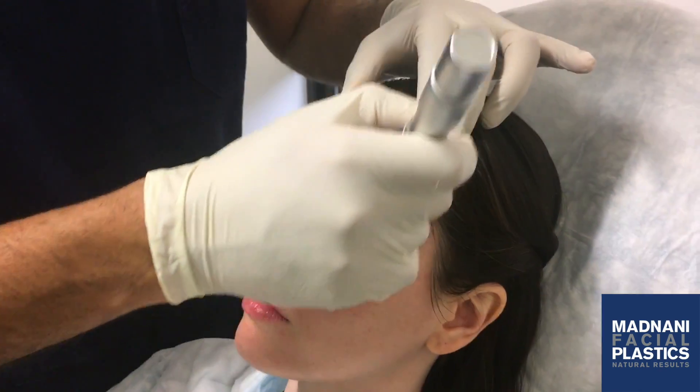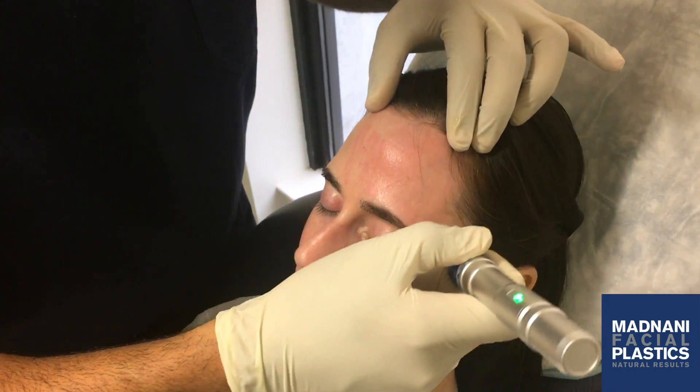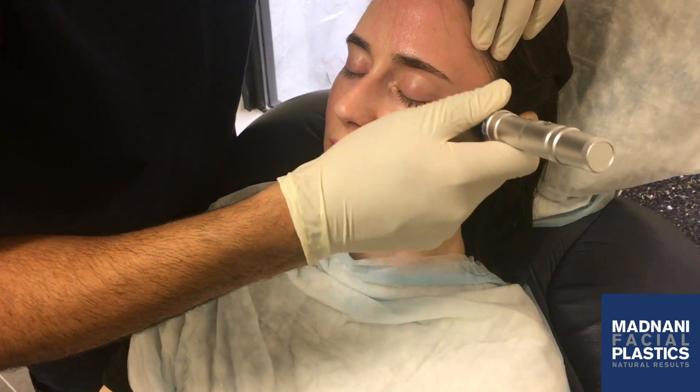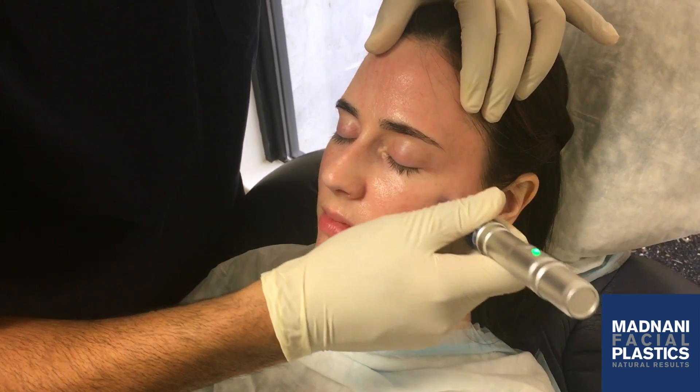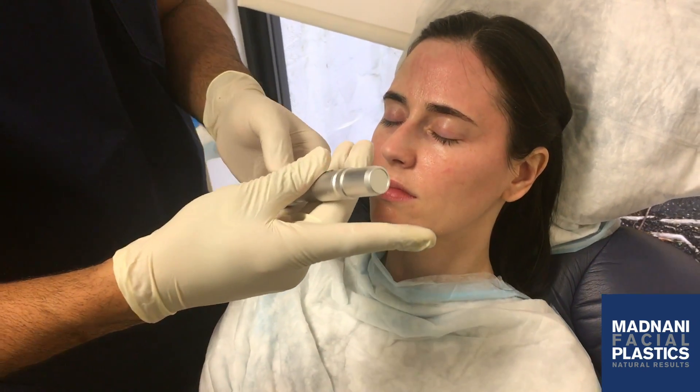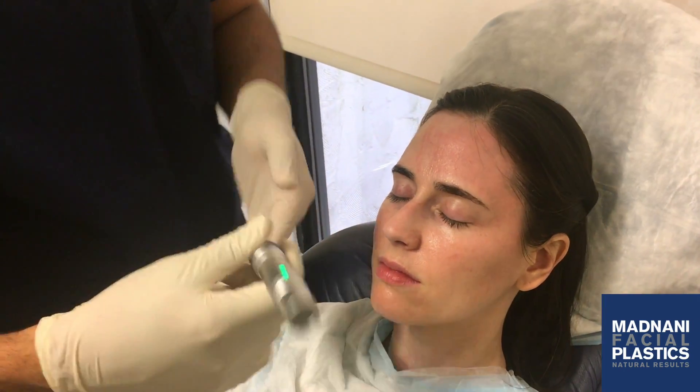Not hurting, right? Good job. Pretty cool, right? I'm just going to adjust the depth — maybe I can make it a little deeper since she's tolerating it pretty well.